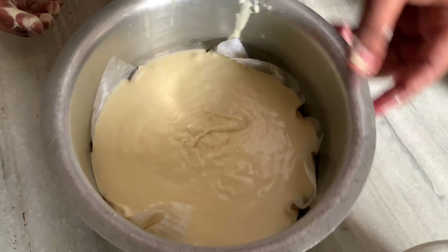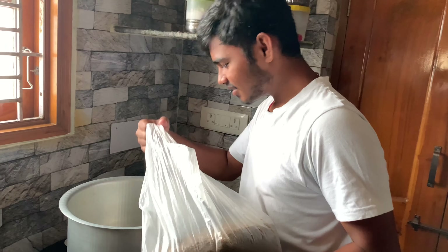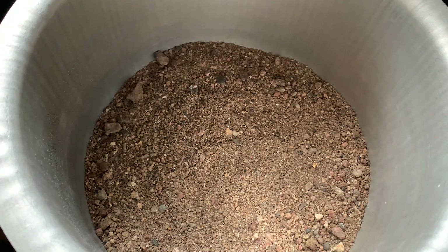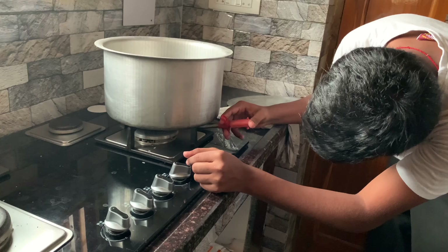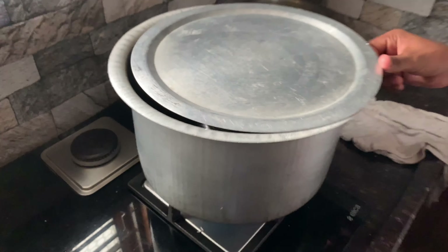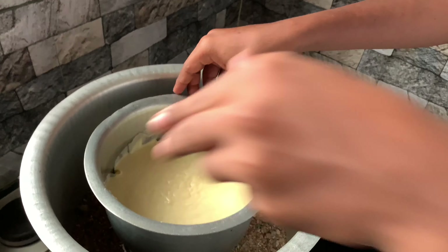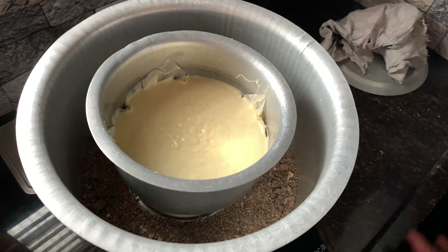Let's add a bowl in the middle and heat it on a high flame. Put it in for 25 minutes on standard heat.